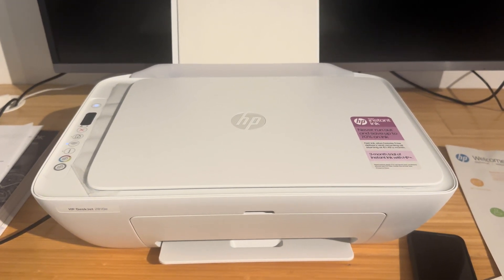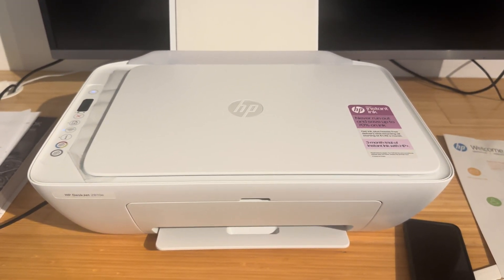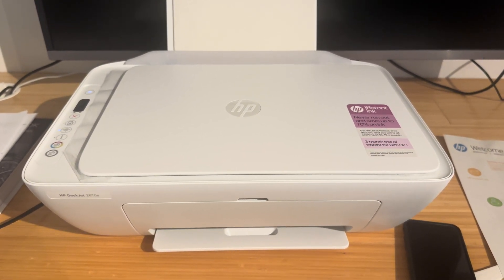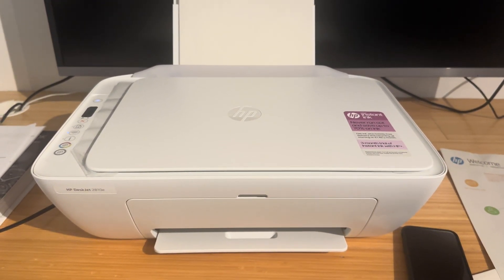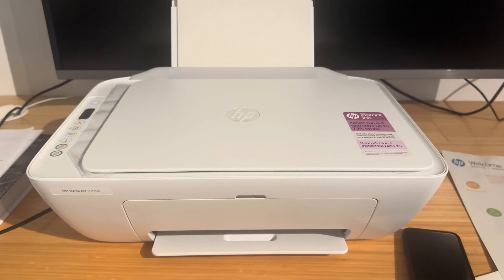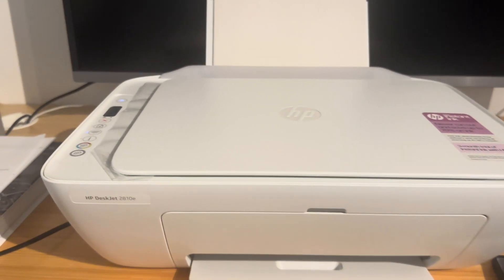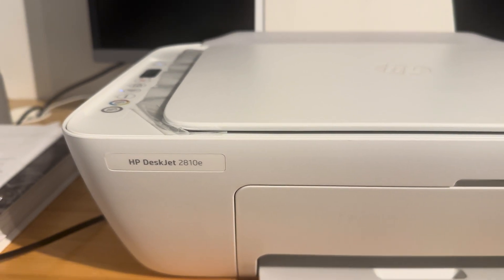Hello everyone and welcome back to another video. In this video I'm going to be showing you how to check your ink levels on your HP DeskJet printer. Now this applies to HP DeskJet 2600, 2700 and 2800 series. In this video I'm using the 2810e.